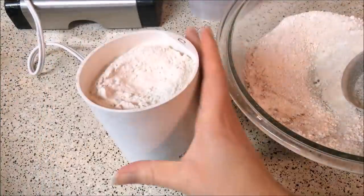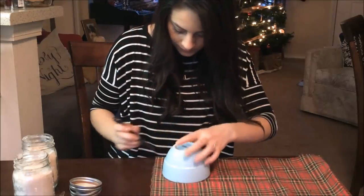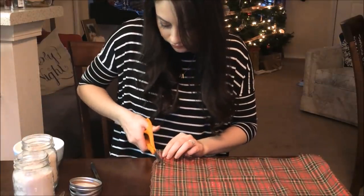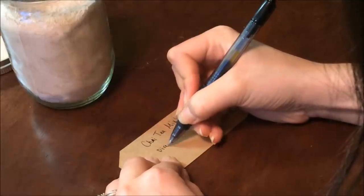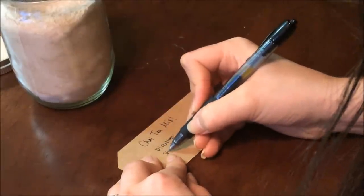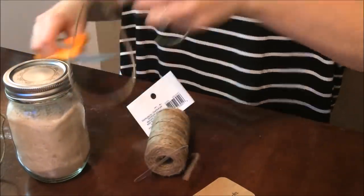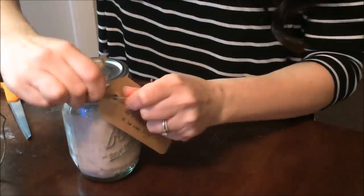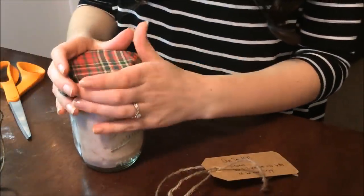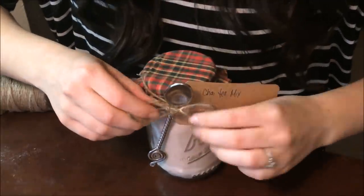This will make enough for two pint-sized mason jars. Next I'm going to take a bowl about half an inch in diameter larger than the mason jar lid and trace it onto some festive fabric and cut it out. Then I'm going to write the directions onto a cute label — that it's a chai tea mix and that you add two to three teaspoons to six to eight ounces of hot water. I'll put the lid on, cut a piece of twine, tie it in a knot around the lid, pop it off, put the fabric in place, and slide the loop of twine around the top. You can tie it in a bow or, to make it even cuter, add a teaspoon like I did.